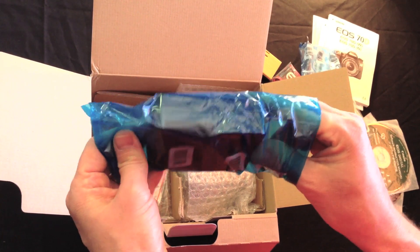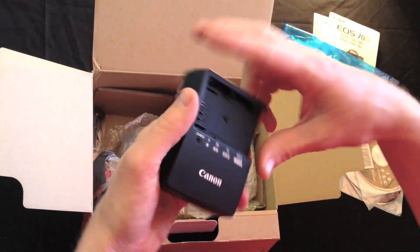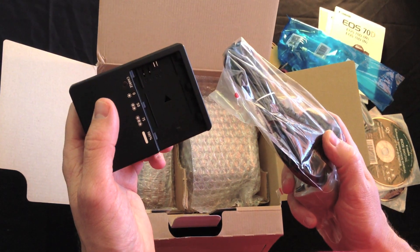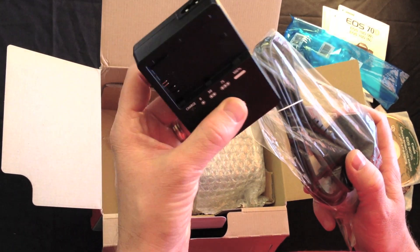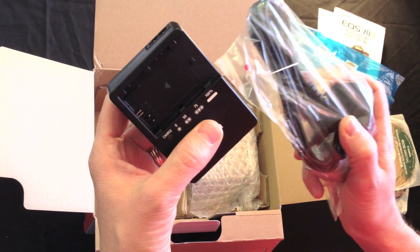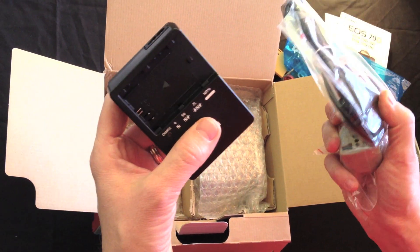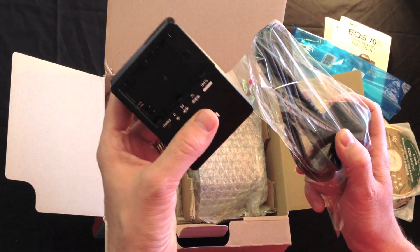The LC-E6-E battery charger — again the same as on the 60D — and the power cable. The LC-E6-E means that it comes with a power cable. The LC-E6 without the E means that it comes without. So this one comes with a power cable, so it's the LC-E6-E.